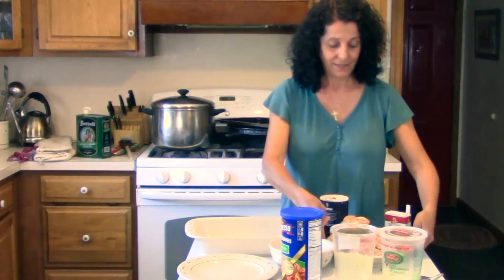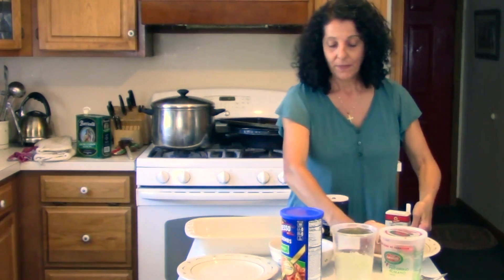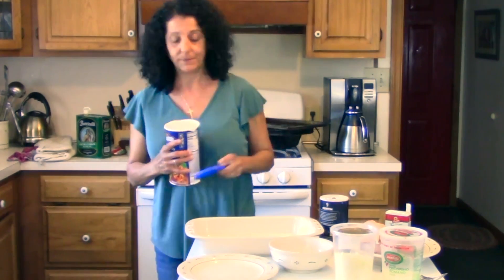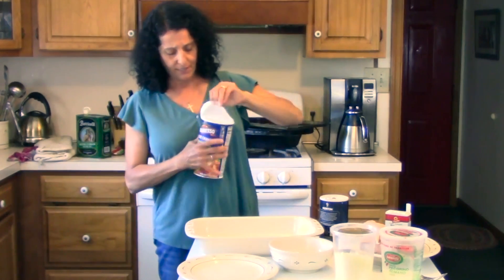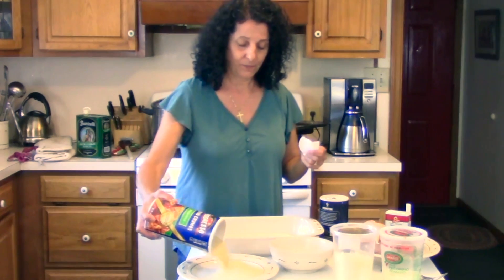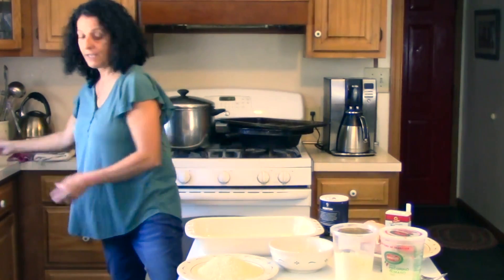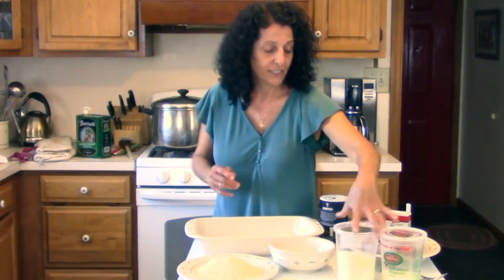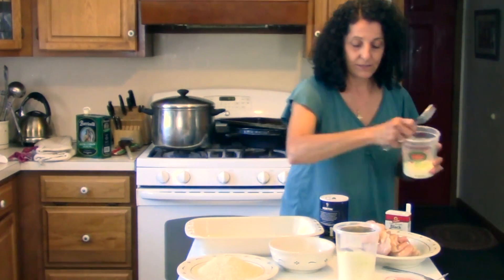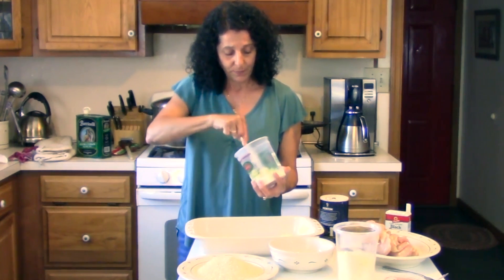We begin with chicken breast that I cleaned and sliced so that way it's nice and thin. We have some breadcrumbs — I always buy the Italian flavor ones. And some grated cheese; I'll start with this container since it's almost empty. It's a pecorino romano. I'm just going to break that up a little bit.